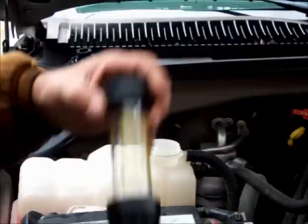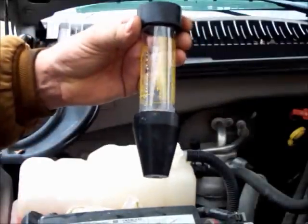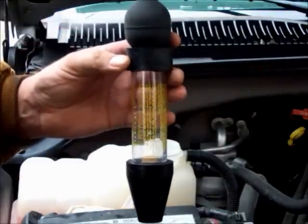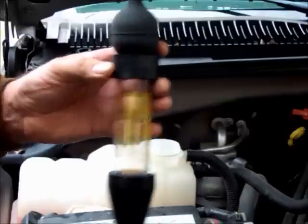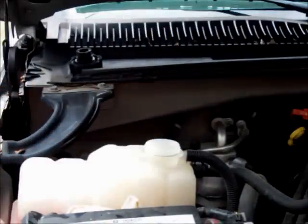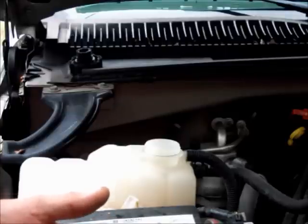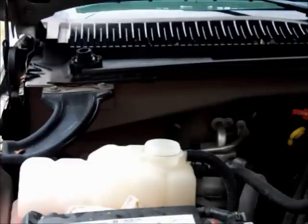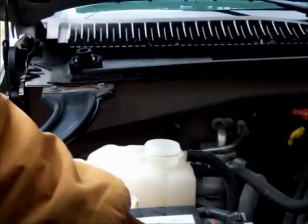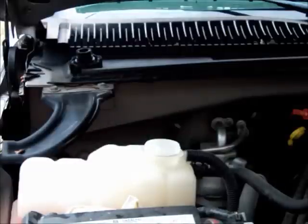They have a tool called a block tester, and what this block tester does is it detects combustion gases in your antifreeze. If you have a bad head gasket, you have over 100 pounds of compression in the cylinder and maybe 15 in the cooling system, so the exhaust gases will overtake and come back up into the cooling system.